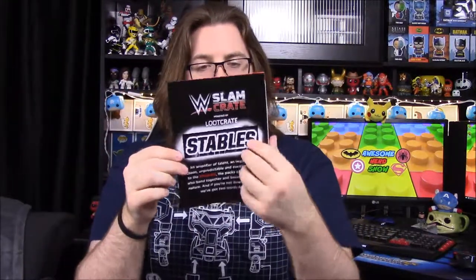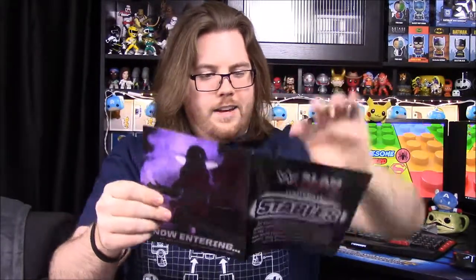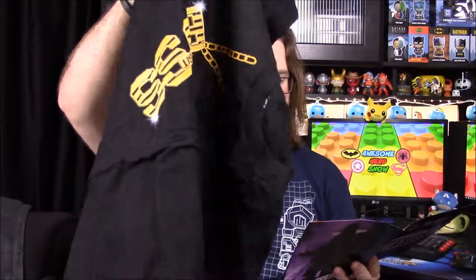Looking at the insert card — next month it looks like it's going to have the Undertaker, who is my favorite wrestler, so I can't wait for that. I figured he'd be one of them. Also, the Sasha Banks t-shirt card says this tee was first worn by Sasha on Raw on May 22nd, 2017, and was made exclusively for Slam Crate.